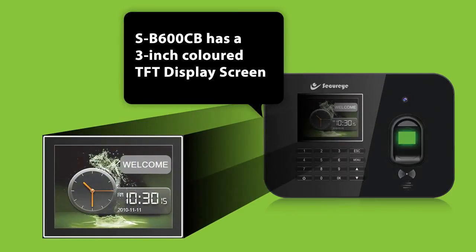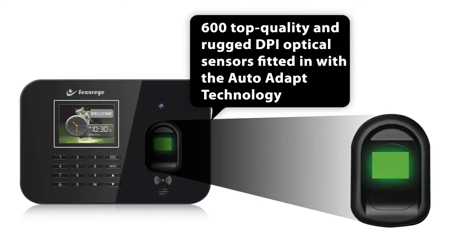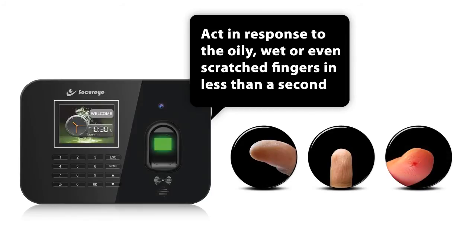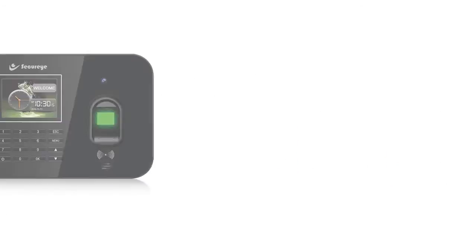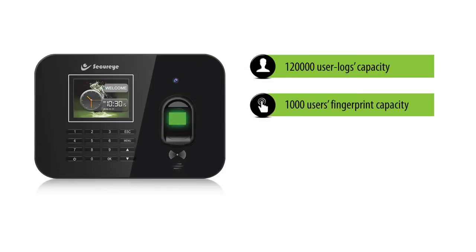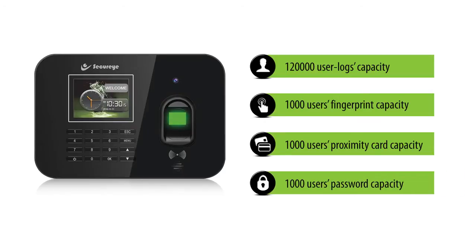SB600CB has a 3-inch colored TFT display screen. 600 top-quality, high-DPI optical sensors fitted with AutoAdapt technology respond to oily, wet, or even scratched fingers in less than a second. This high-tech device has a capacity of 1,20,000 user logs, 1,000 users fingerprint capacity, 1,000 users proximity card capacity, and 1,000 users password capacity.